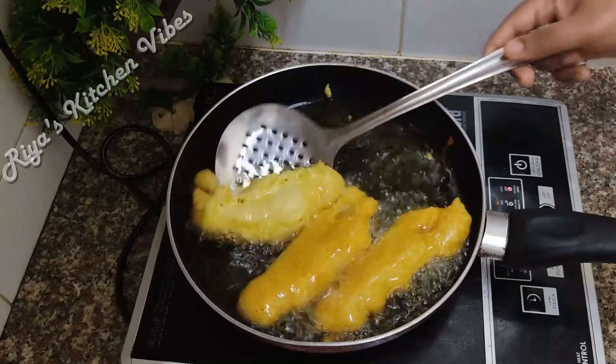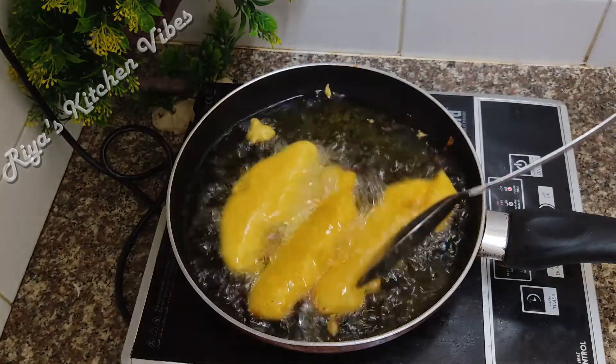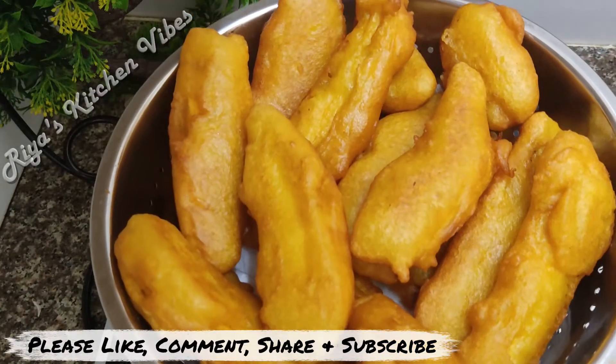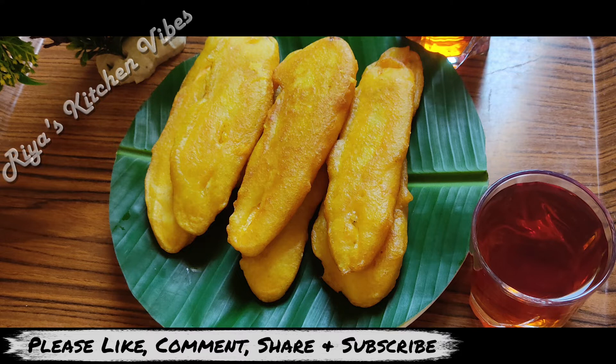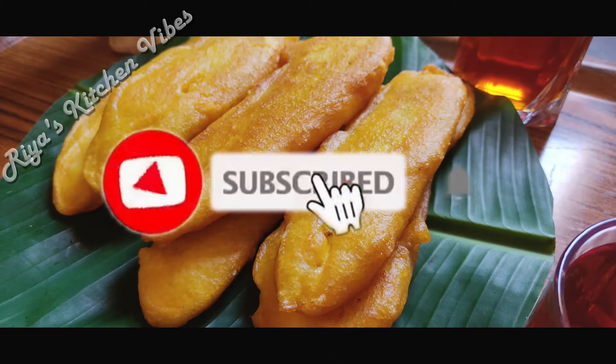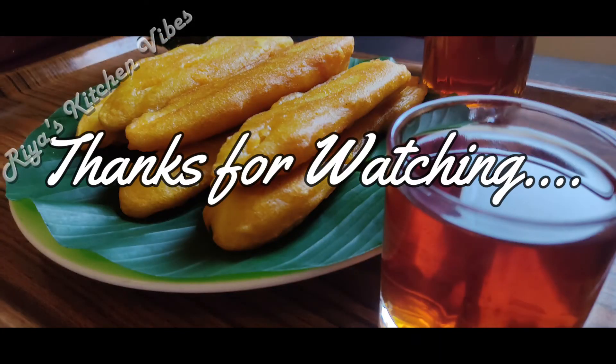Now let's try this for a good taste. Everyone, please try this for a good taste. It's good for our taste — we'll try it very well. Please try it and give feedback. That's the best recipe for you. Thank you.